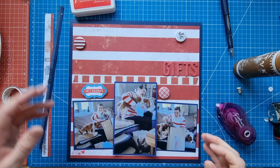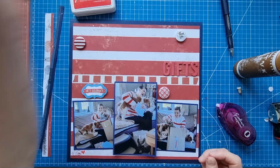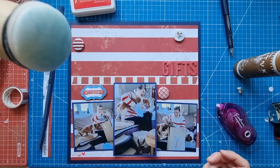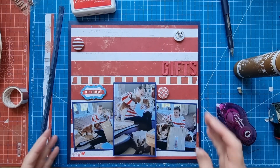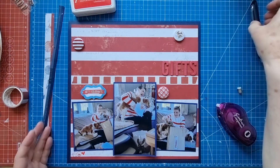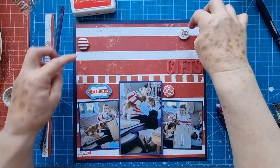I thought I had my foam piece out but actually that's from a previous layout — it's still there, I need to put it away. Getting myself confused. Normally I like to add a little bit of something around my flair pieces but I'm not sure I'm going to do that today.